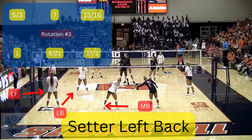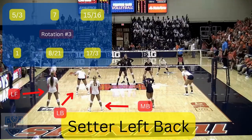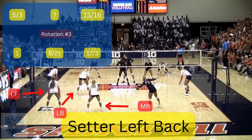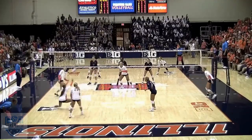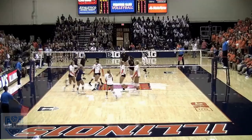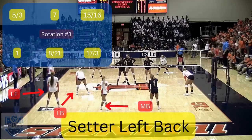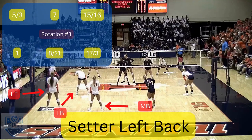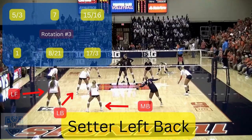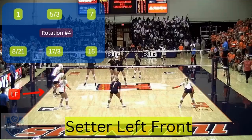In rotation three, the setter is left back. Number five has replaced the libero in left front and number 21 is middle back. The two players the setter needs to worry about are left front number five and middle back number 21. The setter pushes number five to the net and must make sure she is closer to the sideline than number 21.